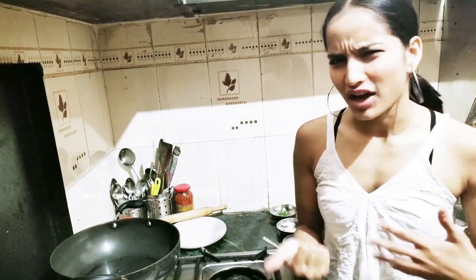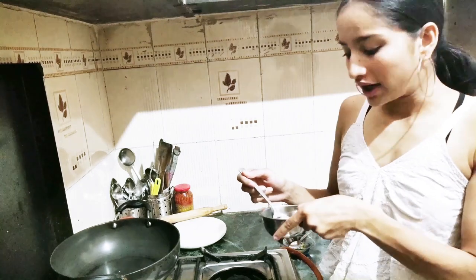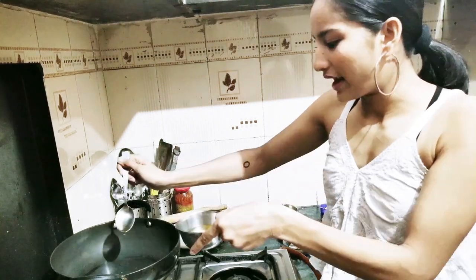So let's not wait and waste our time, let's just get started. Okay guys, so I'm in my kitchen now. First, you have to add a little oil in a non-stick pan like this.